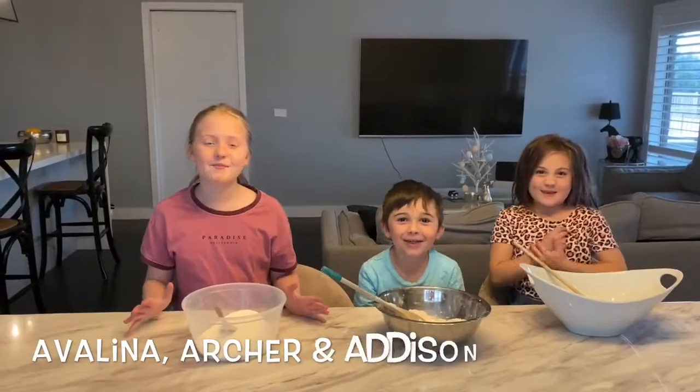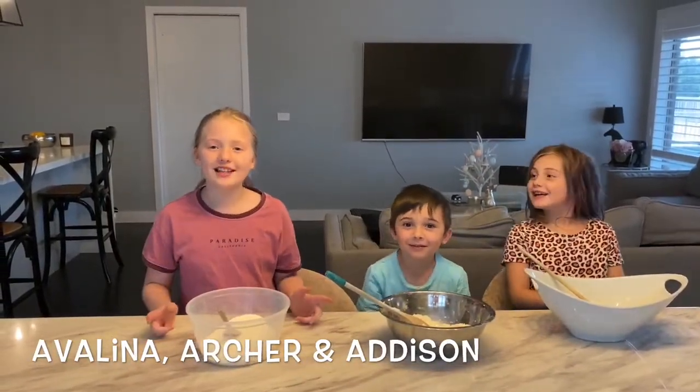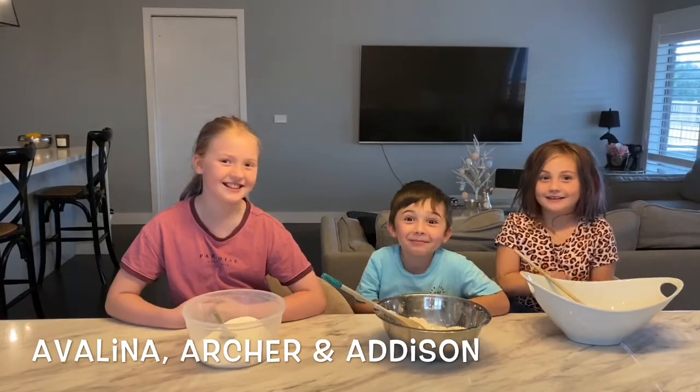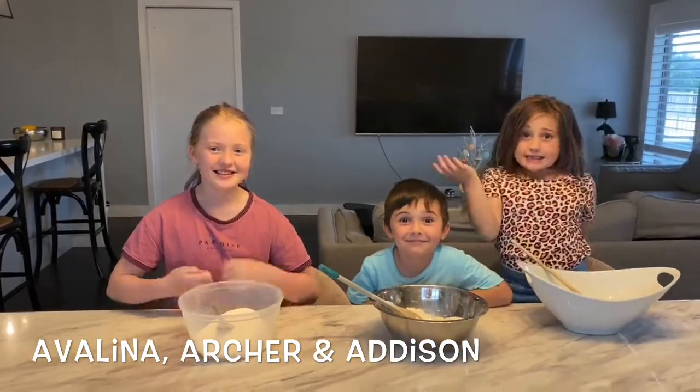Hi guys, we're the Brat Pack. Before we get started, click this, go and turn on notifications, give us a huge thumbs up. Today we'll be making Play-Doh. Let's get started.